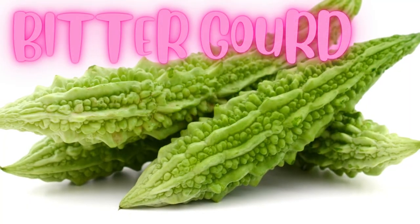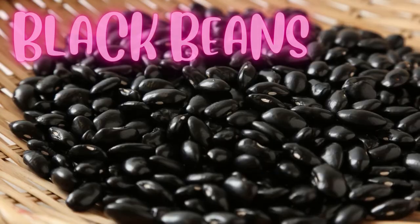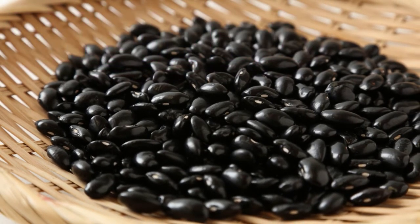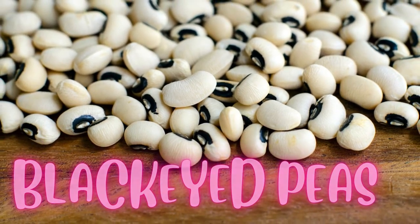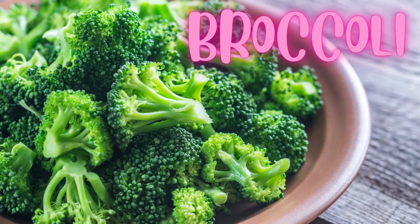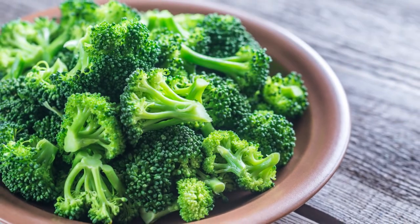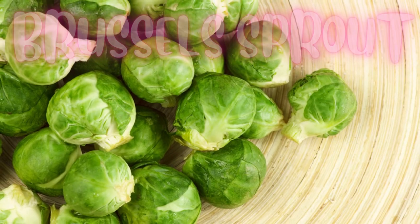Bitter gourd. Black beans. Blackeyed peas. Boston lettuce. Broccoli. Brussels sprout.